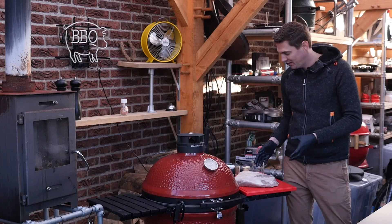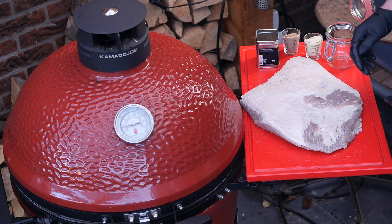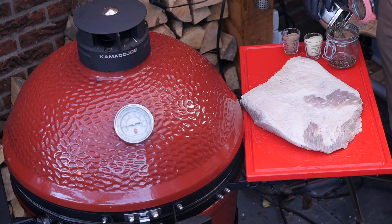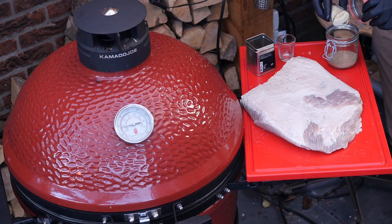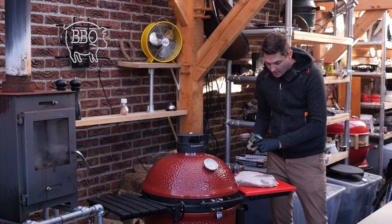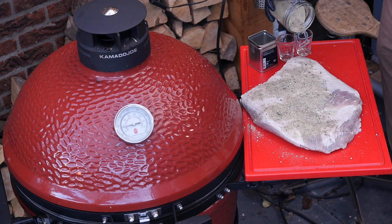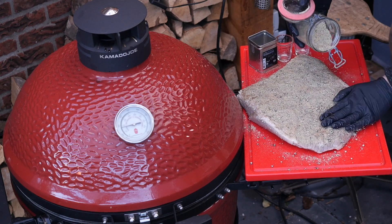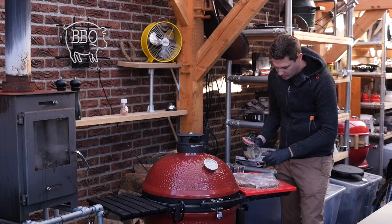Our beautiful brisket flat is done brining for six days in the fridge. I rinsed her off with cold water and pat her dry with a paper towel. Now we're gonna make a crust mix for the outside of the pastrami: one-third crushed black pepper, one-third coriander powder, and one-third mustard powder. We'll shake that up, get a good mix, and start applying it to the brisket flat — pressing it in so the meat takes on all those spices. Carefully flip it around to the other side as well.